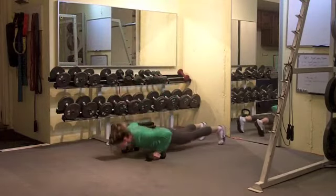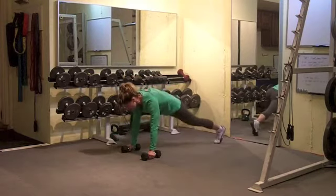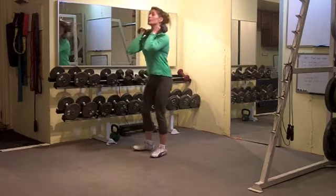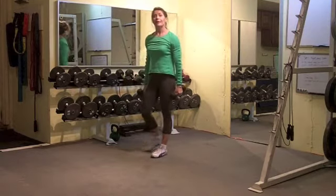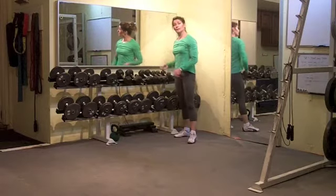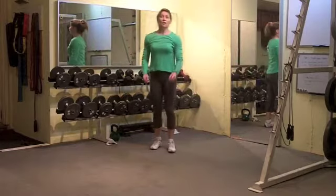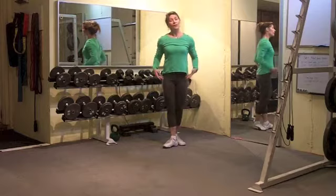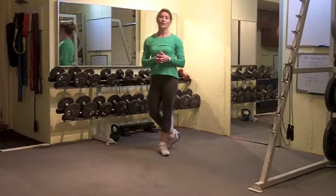Feet out, push-up, renegade row, renegade row, spider crawl, squat thrust, stand up, bicep curl, squat, push press. Again, if you did that whole entire series for two minutes, along with some other dynamic stretches — just opening up the chest circles and hip circles with the legs and the arms — you're going to be good to go. Nice and warm, ready to do any challenging workout.